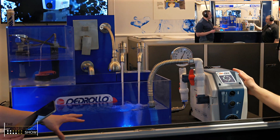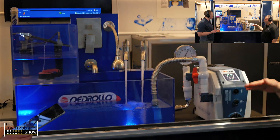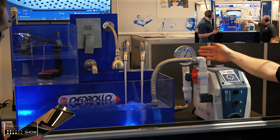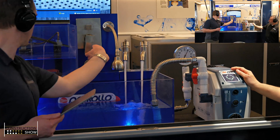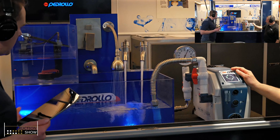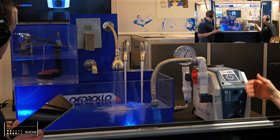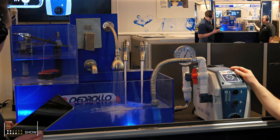If we go ahead and turn on another faucet, you can see it's still maintaining 60 PSI. The motor was already on at slow speed, and now the speed is gradually picking up to maintain that 60 PSI. And if we turn on the shower faucet — it's still maintaining pressure, with the motor getting a little bit faster.